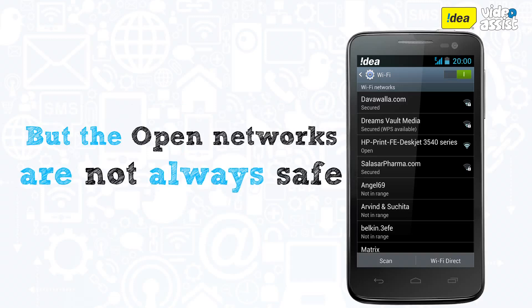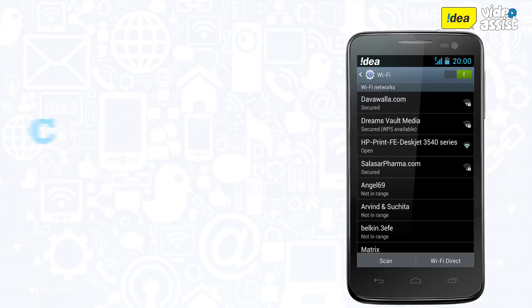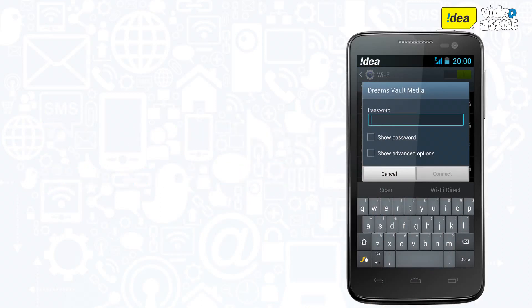If the lock icon is not present it means that anyone can connect to the network. However, on an open network people might be able to see what data you're transmitting.